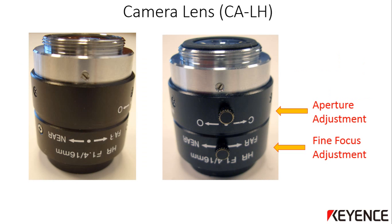This is an example of what the camera lens looks like. This can vary depending on the actual focal distance and type of lens purchased. Pictured here is the CA-LH16 lens, which has a focal distance of 16mm. No matter which lens you purchased, they will all have an aperture adjustment ring and a fine focus adjustment ring. These will be adjusted when setting up the actual camera image.